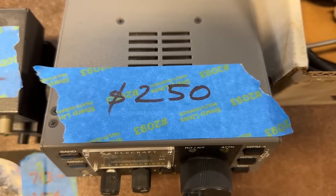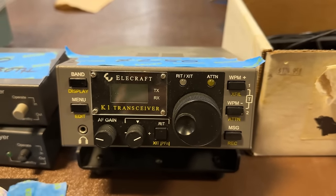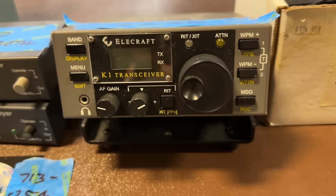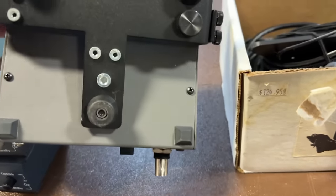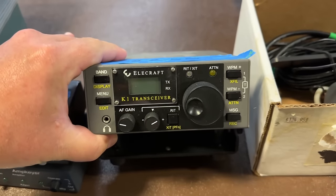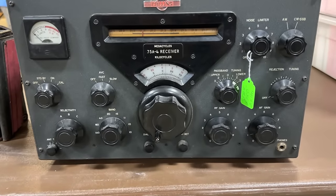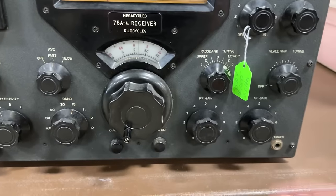K1 — 250 bucks. I didn't think anything with Elecraft on it was 250 bucks. I wonder if it's broken. Big old Collins receiver here — look at that guy.